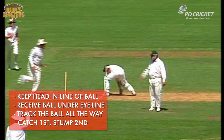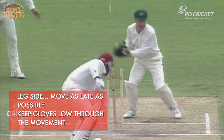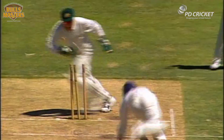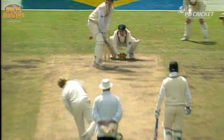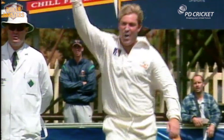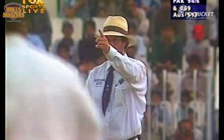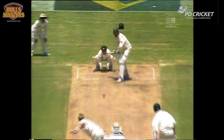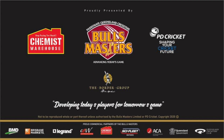The stumping — he's got him. That's a good bit of work. Yes, he's got him. The stumping — that's a good point.